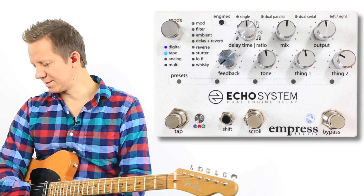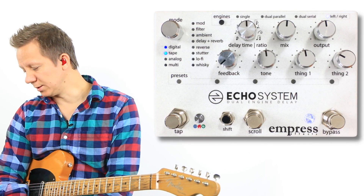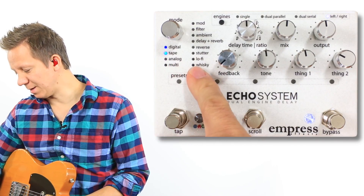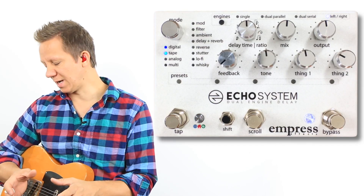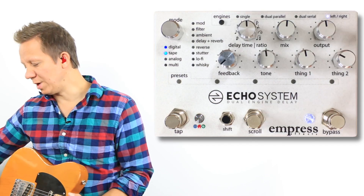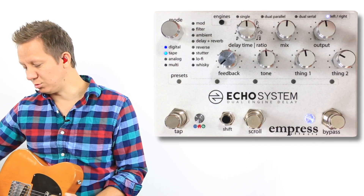This is the Empress Effects Echo System Dual Engine Delay, and we're going to take a look at the dual delay function of this pedal. It offers 12 different effect types, and besides having just one delay type like a standard delay, we can do two individual delays, and we have a few different options of how we can have these two delays.